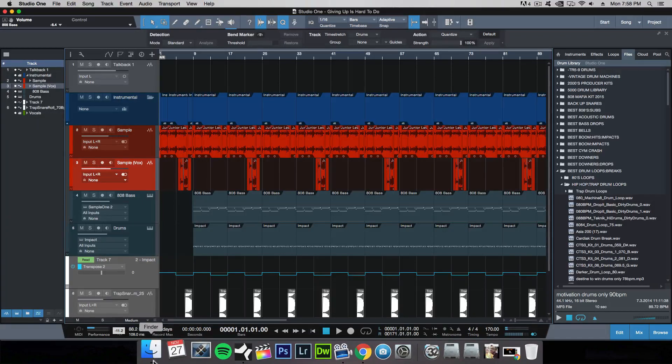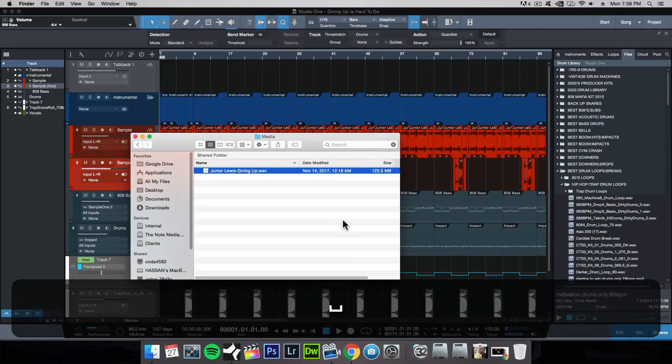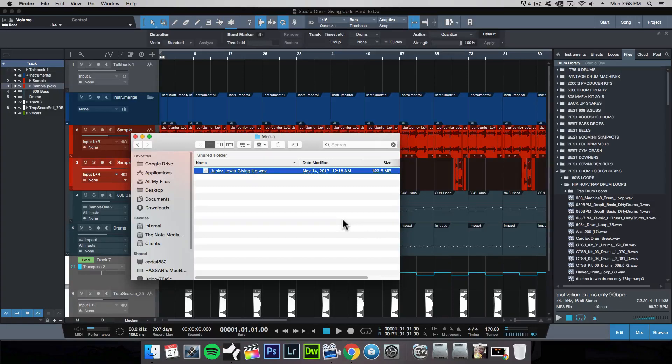Let me open up the original song that I sampled from so you can take a listen to it. Right off the bat, I know that whole first portion of the song is what I want to sample. So I took that intro and also Junior's vocals, and this is what I came up with.